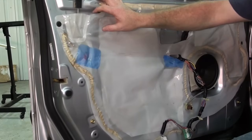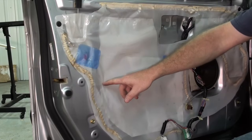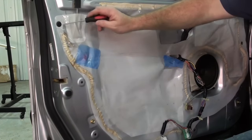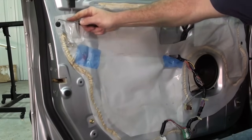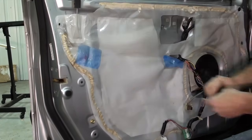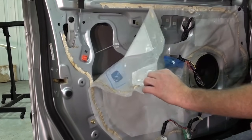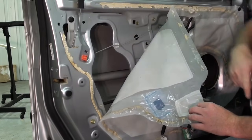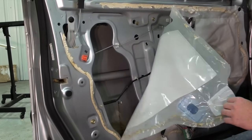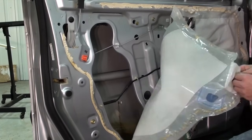We have to remove a small portion of the vapor barrier to gain access to the latch and the lock actuator down in here. There is a little rubber plug here we have to pull out, then pull the barrier back. It is nice that the sealer on this vapor barrier is pliable so it does come back — a lot of times you have to cut the paper and tape it back together.